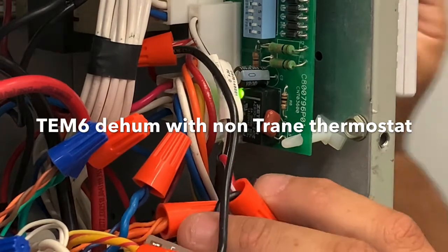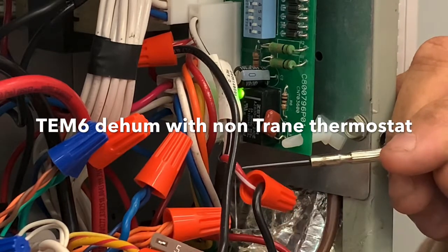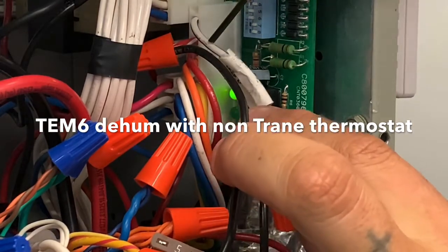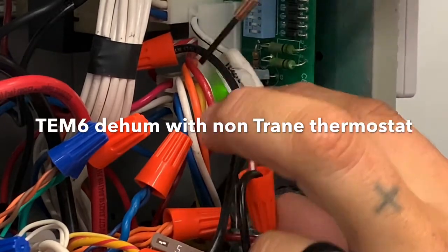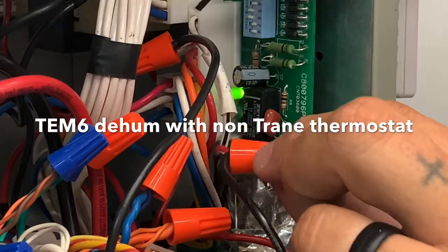If you look at the wire nut on his fingers, you can see the red and white wire. And up there in the bore, you can see that red and white wire up there. There's a black wire we've used to reconnect those two red and white wires. From the factory, they were just one wire — that red and white hooked to the red and white up top.